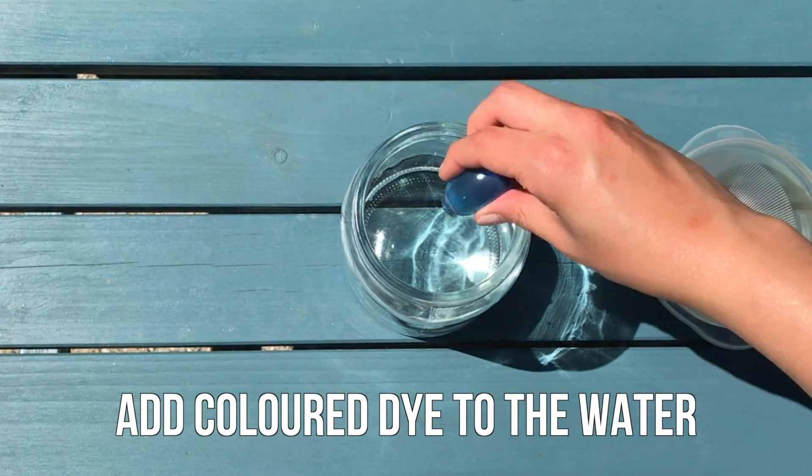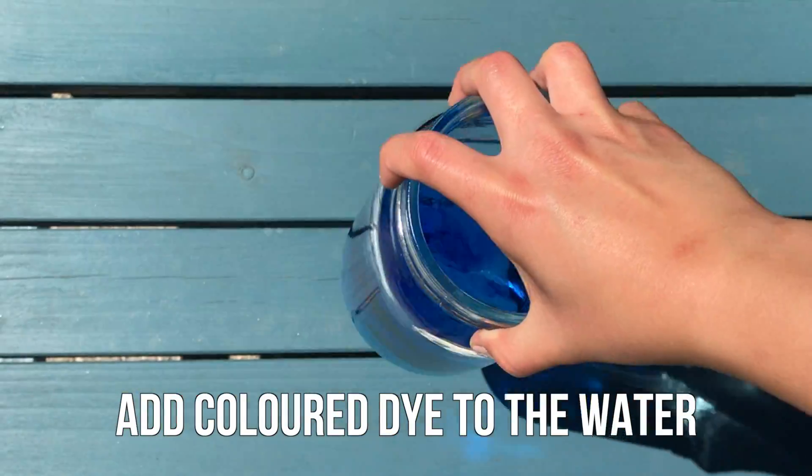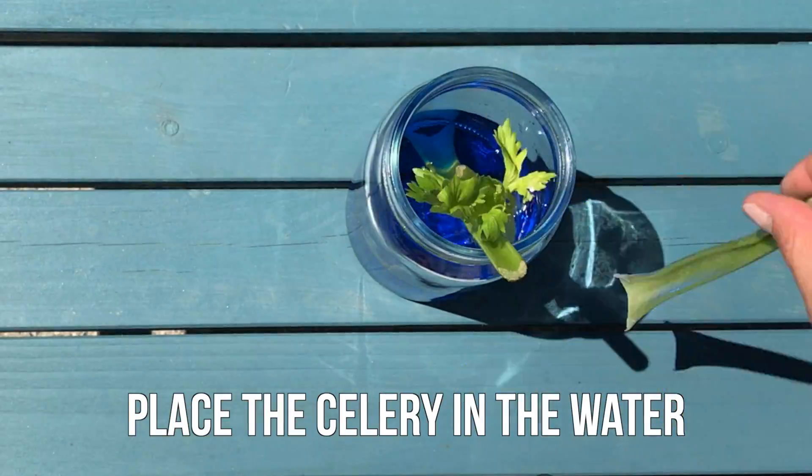Next, add colored dye to the water. I chose blue because that works best in this experiment. Then place the celery in the water with the newly cut side down.